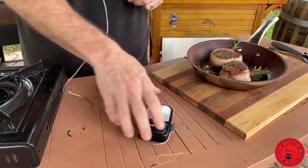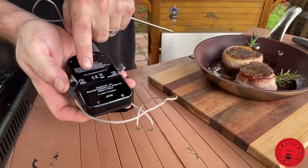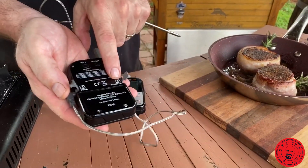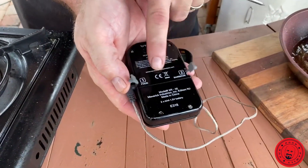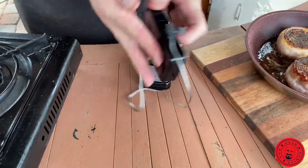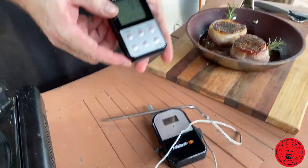This one is very cool. Number one, it's a dual probe, so on the sending unit it's got a spot for food and the barbecue. You can keep an eye on the temperature of your food and the temperature of your barbecue. So if you're smoking, you know that you're not getting out of that range you need to be in. And for your food, of course, you want to know when it's going to be done.